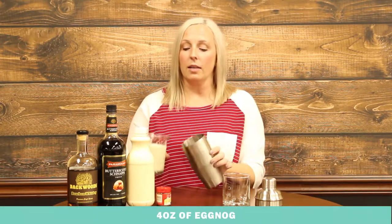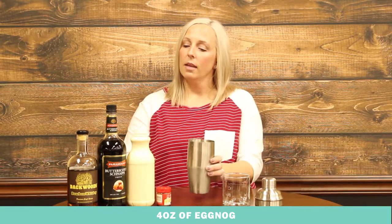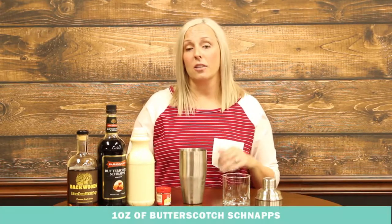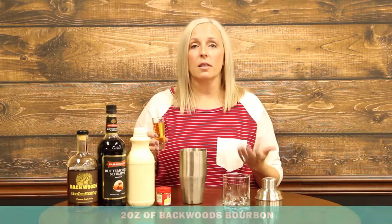To make Yule Nog, you're going to get the eggnog of your choice. We got ours fresh from the Milk House here in Greenville. You're going to take a shaker cup with ice and put in some eggnog. Then you're going to take about one ounce of butterscotch schnapps and add it to that. Then you're going to take two ounces of bourbon.